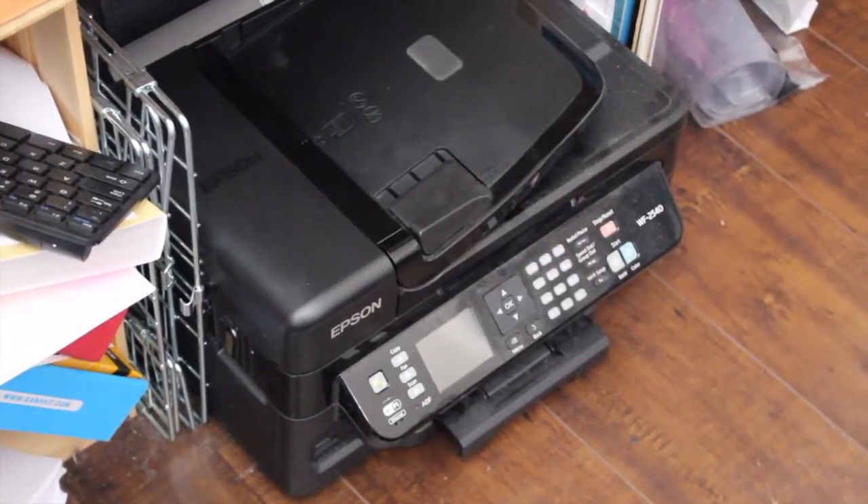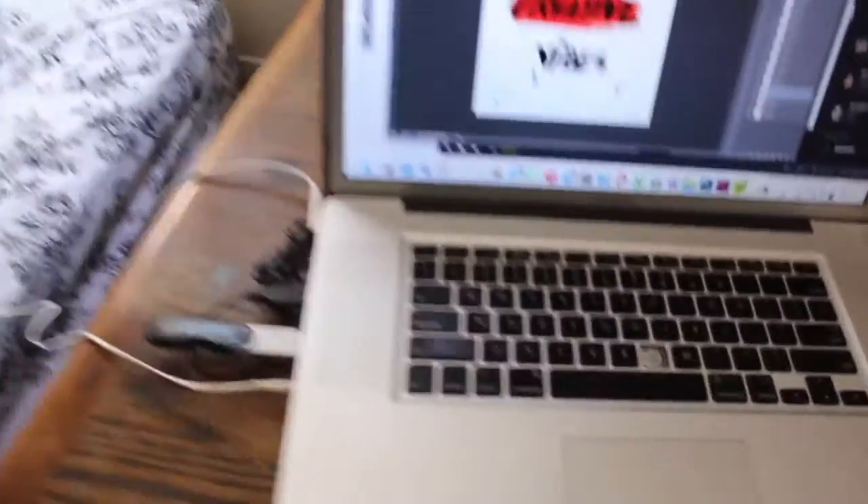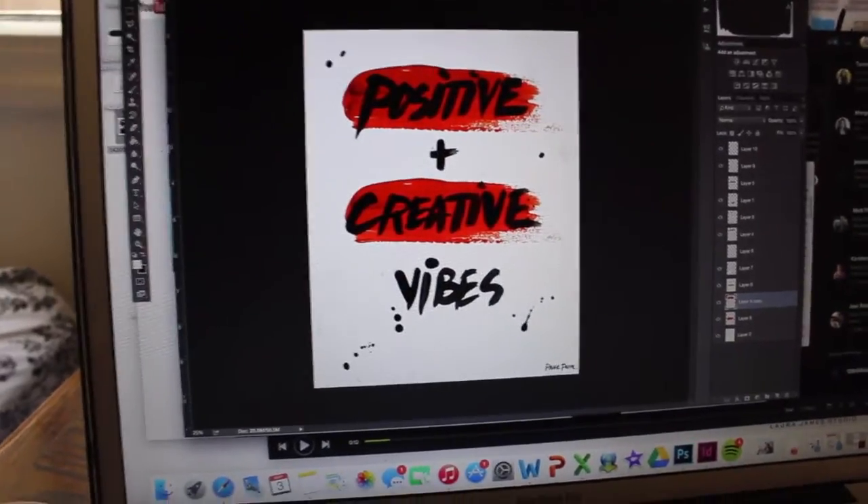I also have the San Luis Obispo Fremont Theatre one, and the 'To Travel Is to Live' print which has been really popular in my shop, so I think it'll do well at the craft sale too. I scanned them all and now I'm at my computer cropping them all to the right size before I go get them printed.